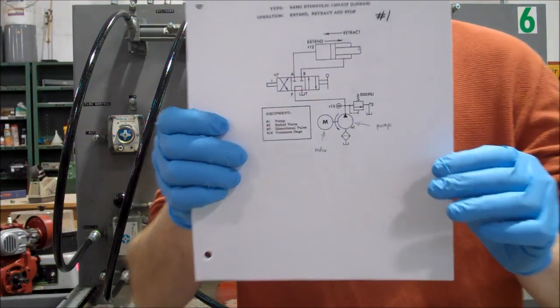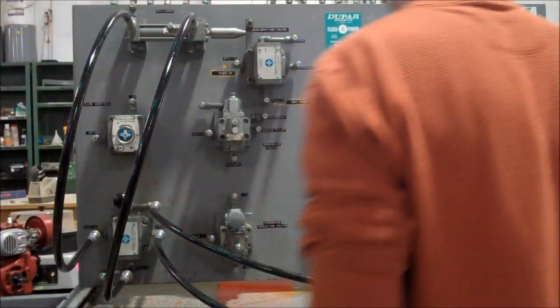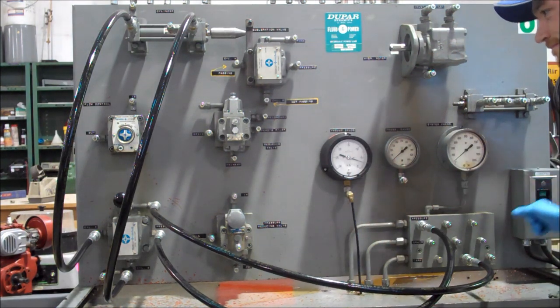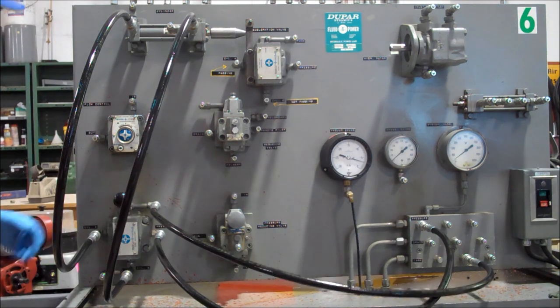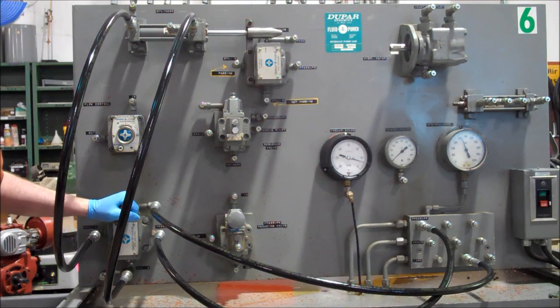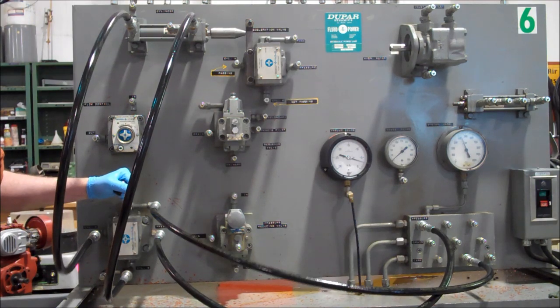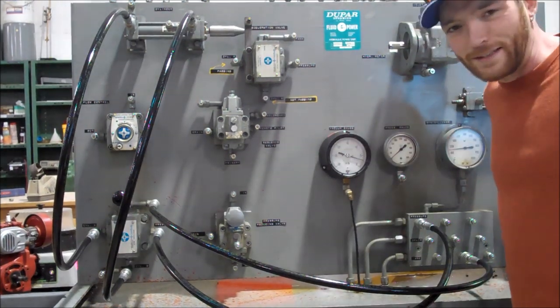Vickers trainer one. Starting to pump — we've got all our hoses here going with the compressor coming in. Basic extend and retract.